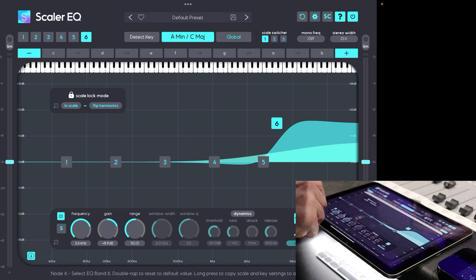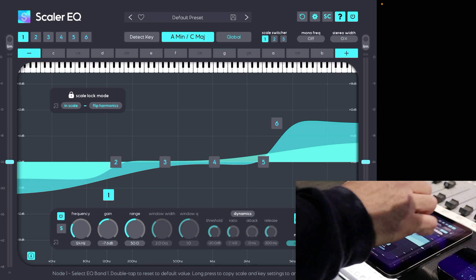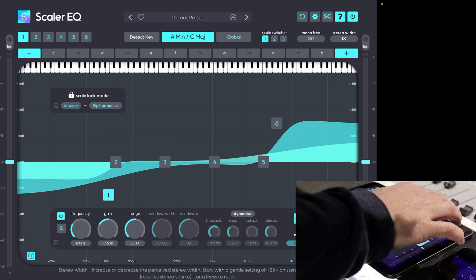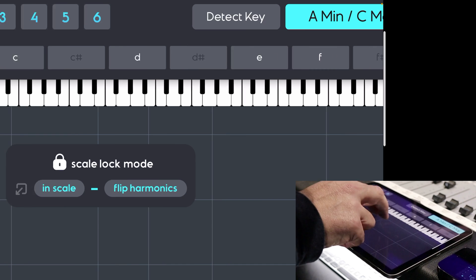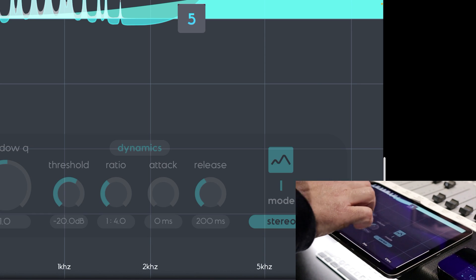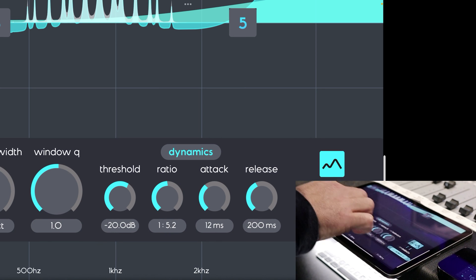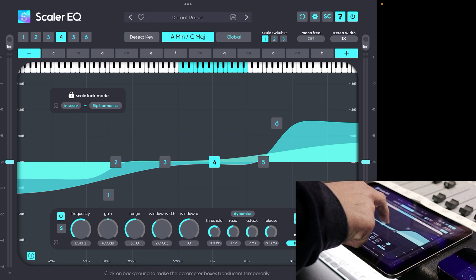When things start to get a little bit fiddly — let's say I want to use the scale switch or be specific on the stereo width and mono frequency — I can just grab and move up, but you can also double tap. You can double tap anywhere and once you're in double tap mode you can easily move around. That's really cool for things like turning the dynamic compressor on on number four, and you can look at the functions and move them around in zoom mode, then double tap back out. Everything works as you'd expect — double tap resets.